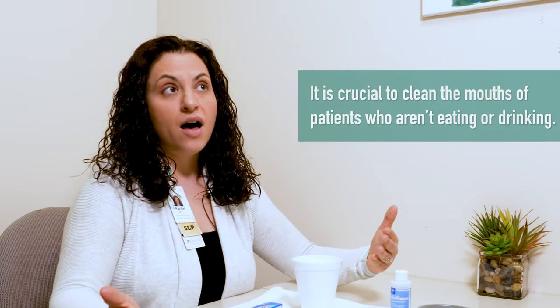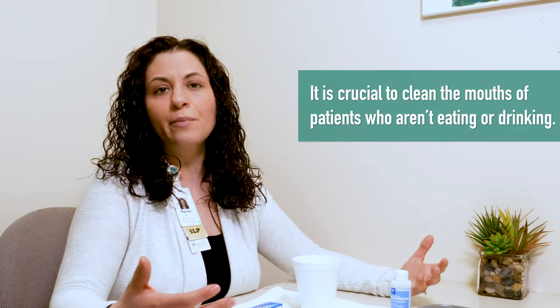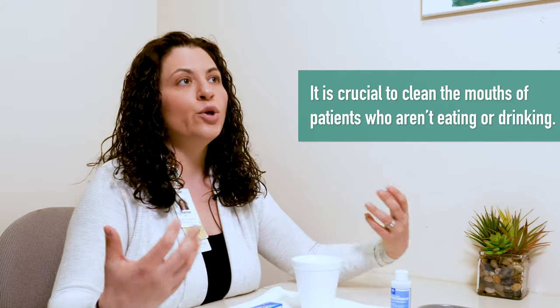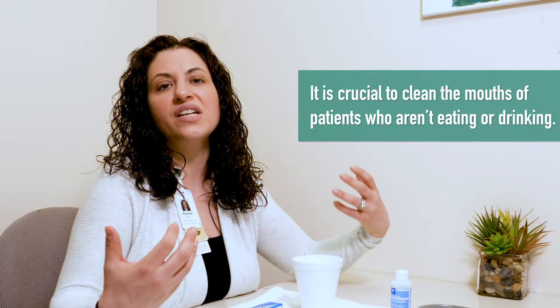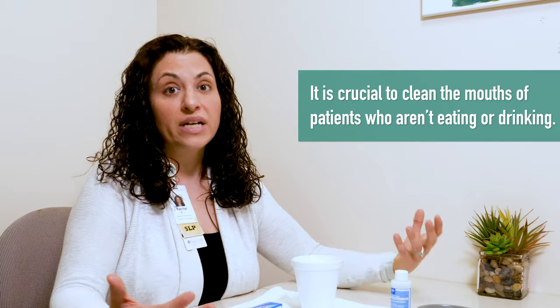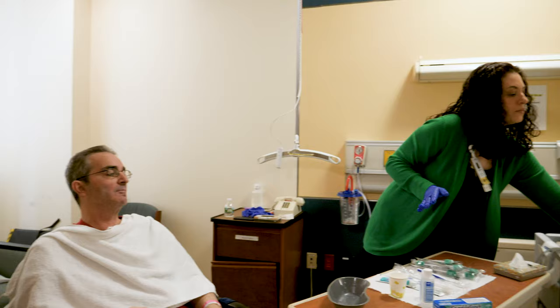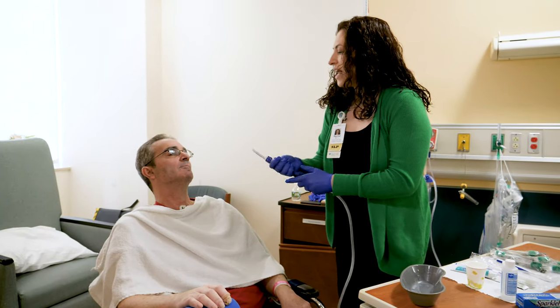If a person is NPO or not eating or drinking, it becomes crucial that we keep their mouths clean. When a person is not drinking multiple times a day, their mouths have a tendency to accumulate secretions. They have a tendency to develop infections, such as thrush. And a dry mouth breeds bacteria. The way you assist somebody in cleaning their mouth when they are not eating and drinking is to use a suction toothbrush, or brush their teeth while using a Yankauer oral suction to control for the accumulation of toothpaste foam in the mouth.